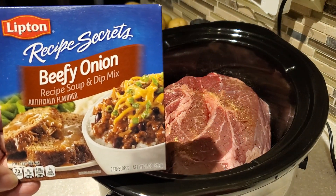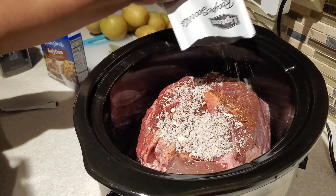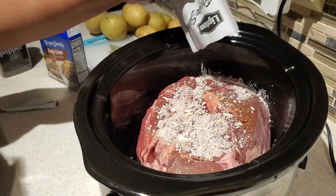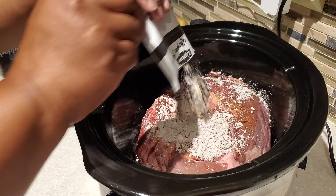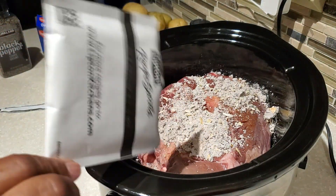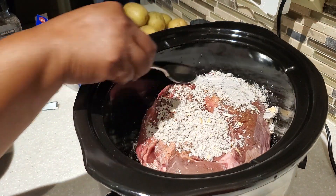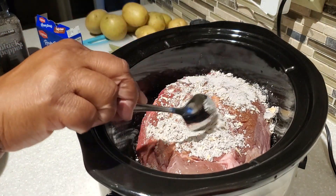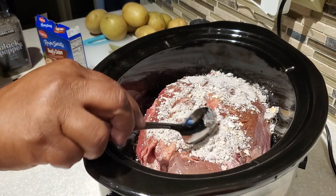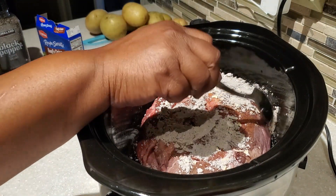Now the beefy onion — this is a game changer, y'all. Before I've always used the Lipton onion soup mix, or sometimes the mushroom onion, but my sister turned me on to the beefy onion and I absolutely love it. If you can find the beefy onion in your local market I highly recommend it. If not, you can definitely use the regular Lipton onion soup mix as a substitute. We're only going to use one packet, and I just sprinkle it on and spread it out a little bit on top of the chuck roast.